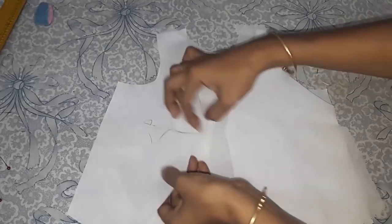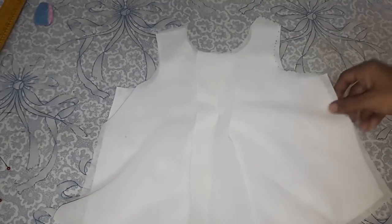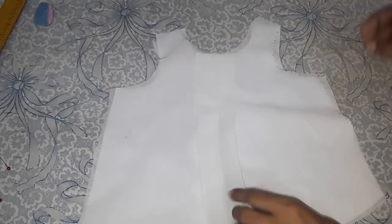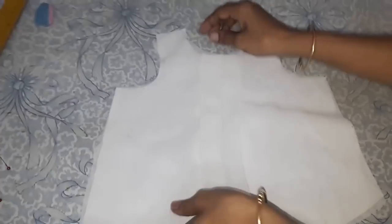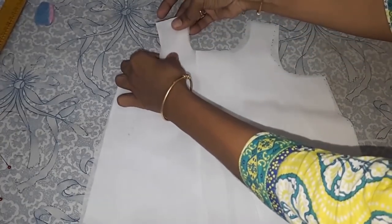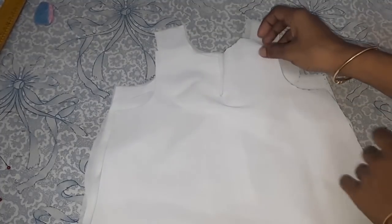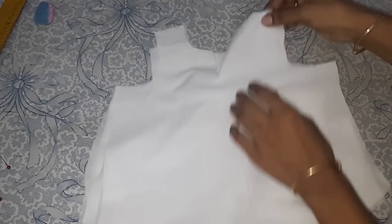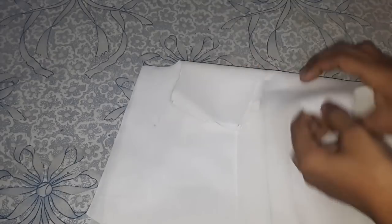I will align the lining and the main fabric together and stitch the shoulders. I have finished joining the shoulders.